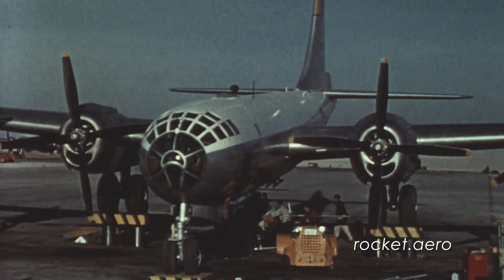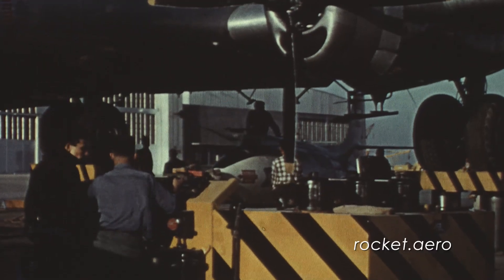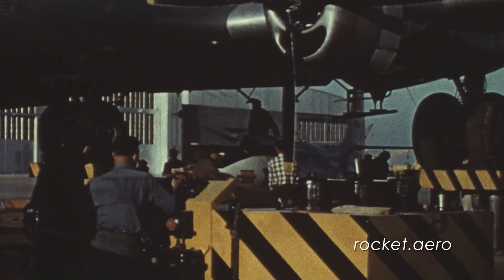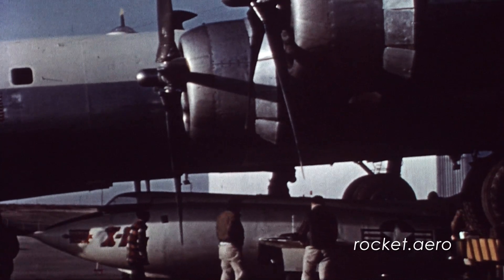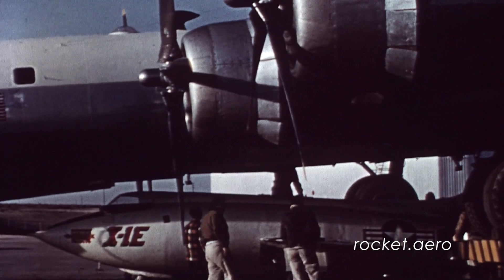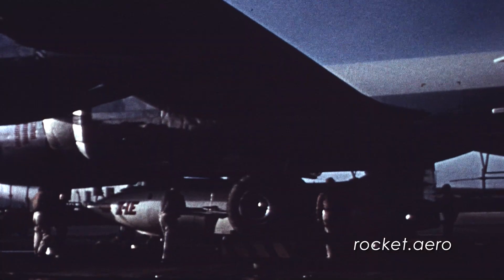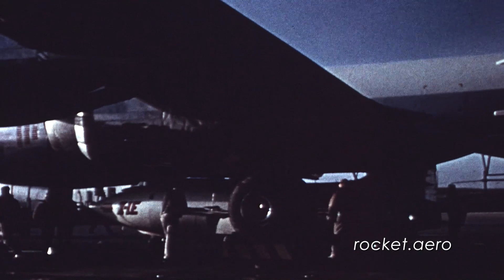Joe Walker piloted the first X-1E flight on December 15, 1955. Walker ended up piloting 21 of the 26 flights completed by the E-Model, and it was only grounded when unrepairable cracks were discovered in the propellant tanks. The last E-Model flight, and the last flight by any X-1, took place on November 6, 1958.